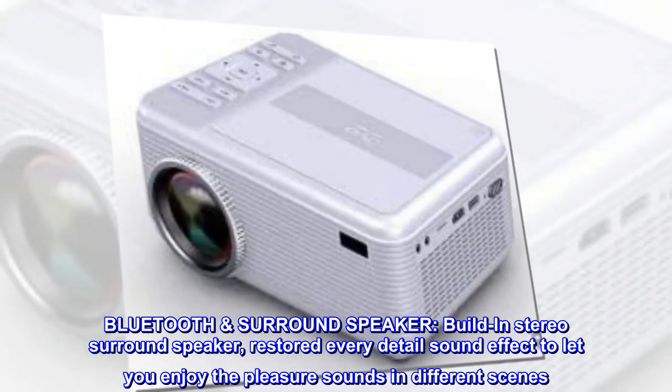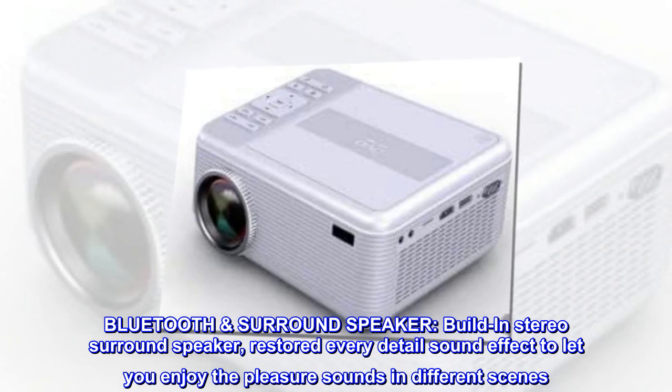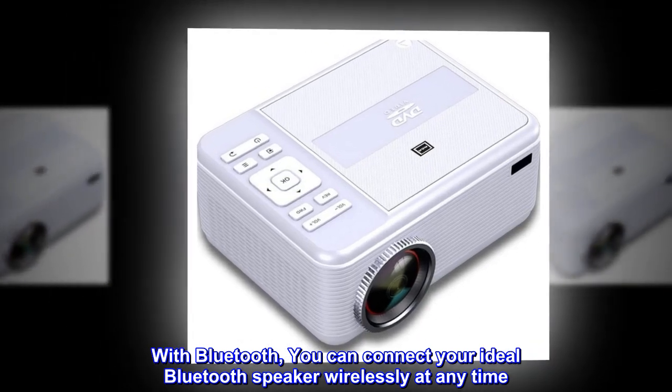Bluetooth surround speaker. Built-in stereo surround speaker. Restored every detail sound effect to let you enjoy the pleasure sounds in different scenes. With Bluetooth, you can connect your ideal Bluetooth speaker wirelessly at any time.